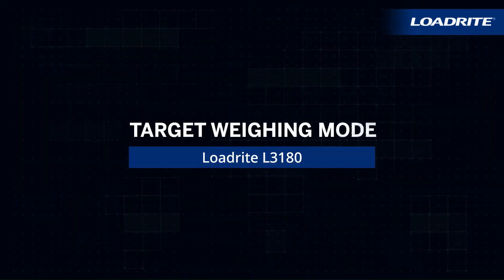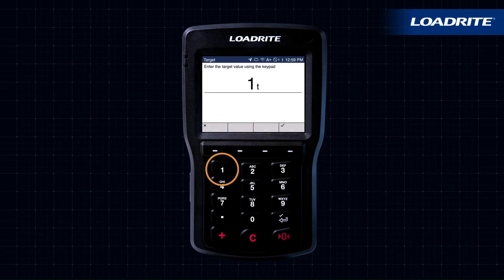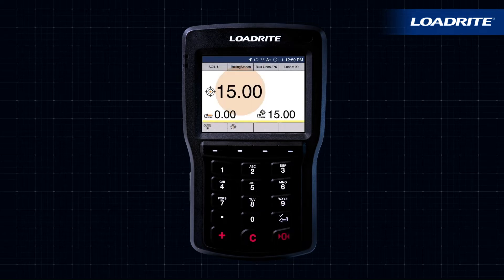Target Weighing Mode makes it simple to load a truck to a requested payload. Tap the Target icon, type in the requested payload weight, and press the Enter key. The top number is the remaining payload required. The bottom left number is what is on the truck, and the bottom right number is the requested tons or target.